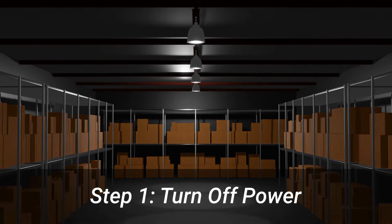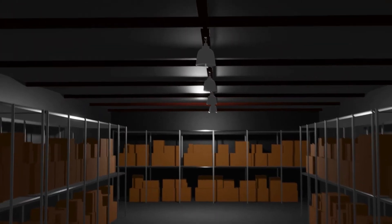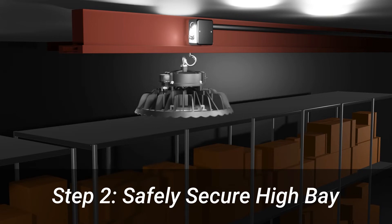First, verify that the power is turned off in the area you plan on installing the light. Once the power is off, disconnect the old fixture and safely secure your new one onto the ceiling hook.